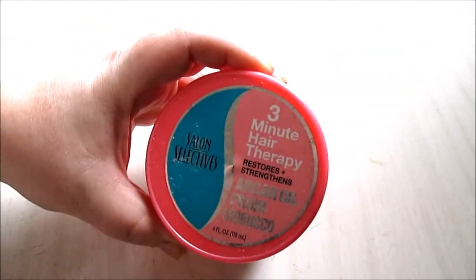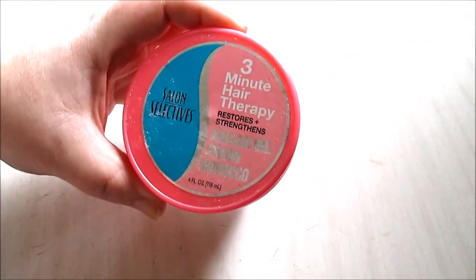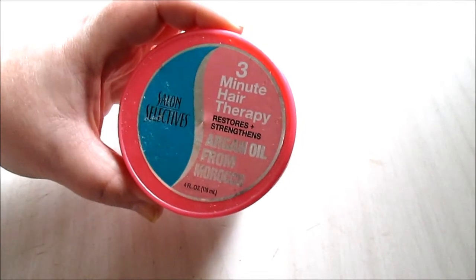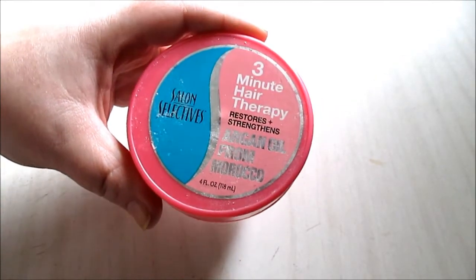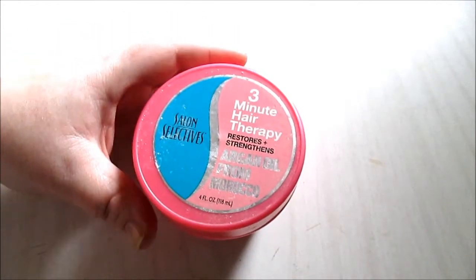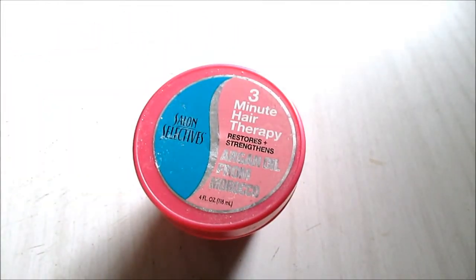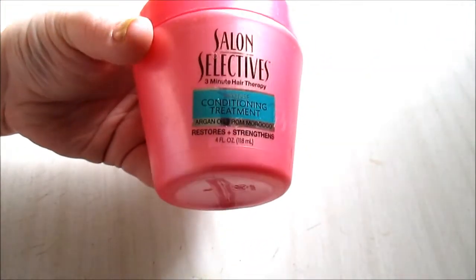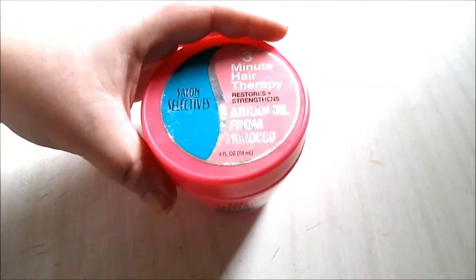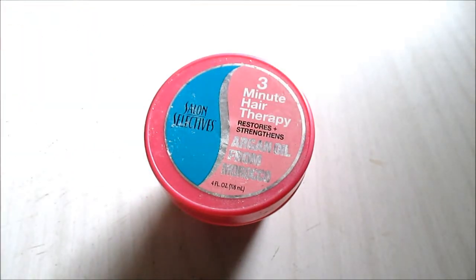The last Dollar Tree item is Salon Selectives three-minute hair therapy — restore strength with argan oil from Morocco. I use this every couple of weeks. The four-ounce bottle lasted a good while and I do have thick curly hair. This is very moisturizing with a very nice scent that lingers in your hair.